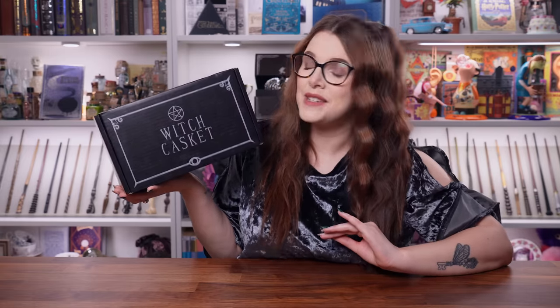This video is kindly sponsored by the Witch Casket, so just before we get unboxing I'll give you a little bit of information about it. This is a genuine witchcraft subscription box. It's run by a mother and daughter team, which means it's made by witches for witches — and I think that's super cute. All of their packaging is eco-friendly, and every time a Witch Casket is purchased, they plant a tree.